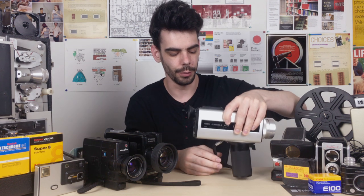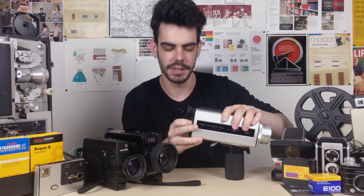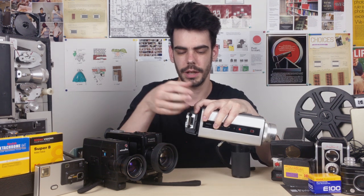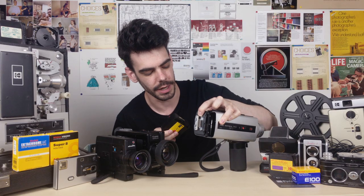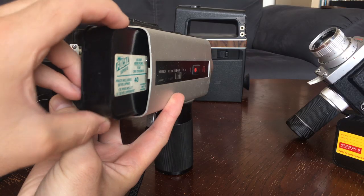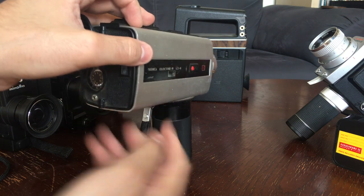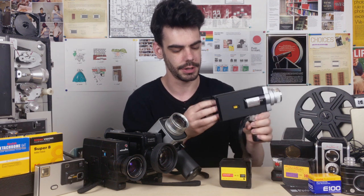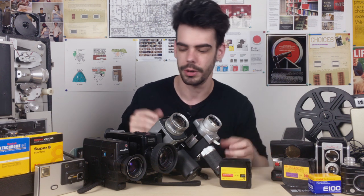Then we have the rear-loading Super 8 cameras, and these are pretty popular models as well. They work just a little bit differently — as opposed to having the door on the side, they open up from behind with a little panel on the back. You just have to make sure you're moving that back compartment door out of the way, then slide in the cartridge of film and it will sit in there nice and securely. Then you just close up the door — same as all rear-loading cartridges. Just pop open the back door, the cartridge slides in and out really easily, and you're ready to start shooting.